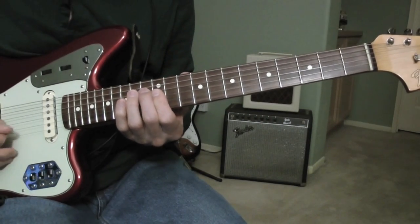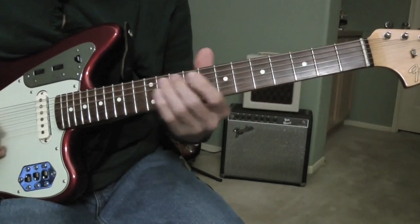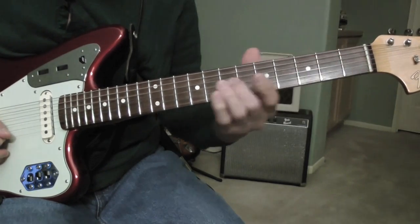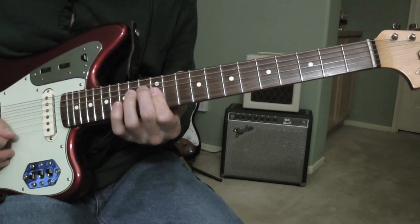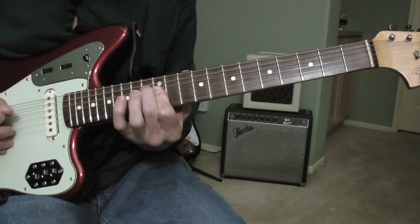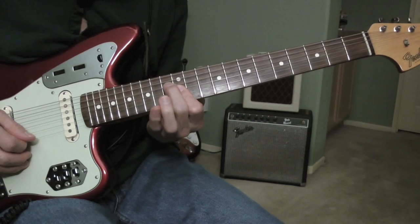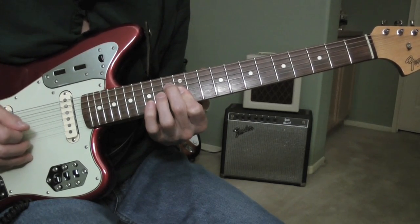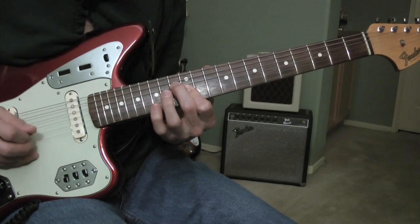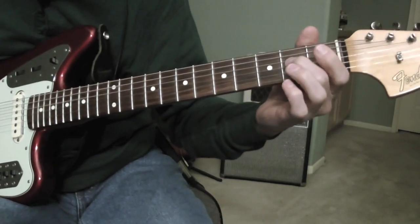Okay, there's a solo section for the sax. After that, this part right here plays it up an octave higher. I'm just barring here at the twelfth fret with my index finger. That's an E, a B, that's an A sharp with my pinky there, a B, A sharp, and a G. Then slide it down, and then you play the riff down here.